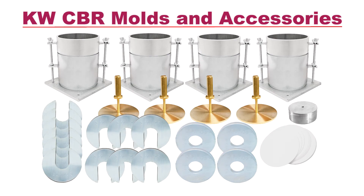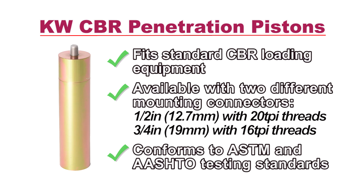Carol Warner's collection of soil molds includes CBR molds and a complete selection of other accessories required for the test.